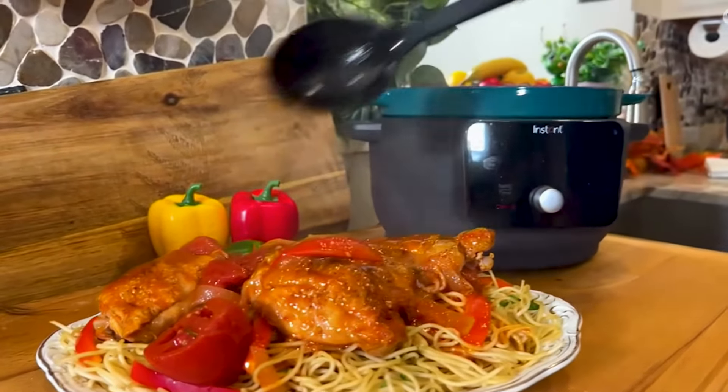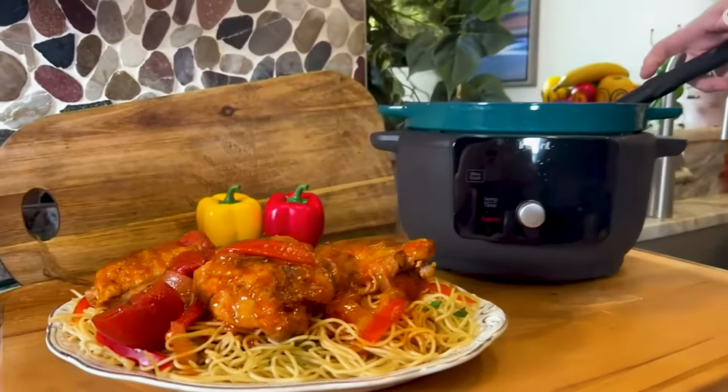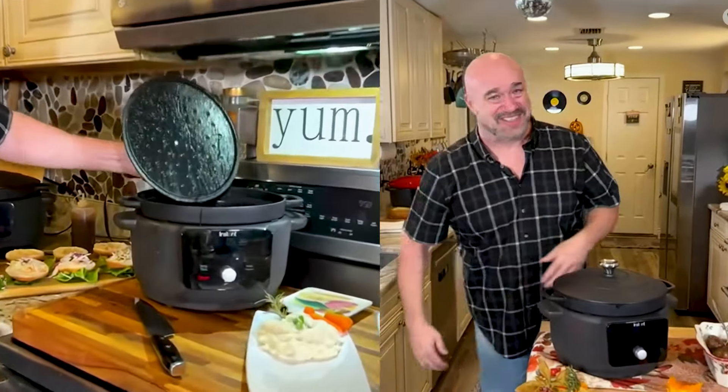Instant changed the way we look at multi cookers. Now Instant is going to change the way that you work with all of these gorgeous, beautiful, slow, savory meals. And with the winter months coming up, you're going to love having this in your kitchen.